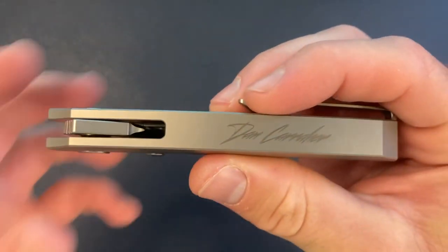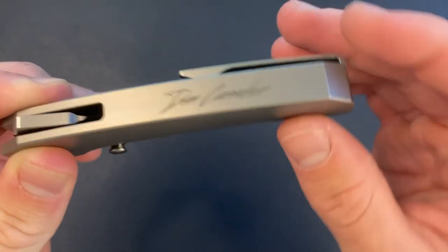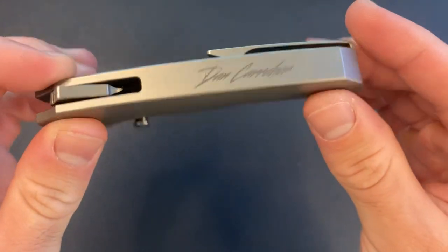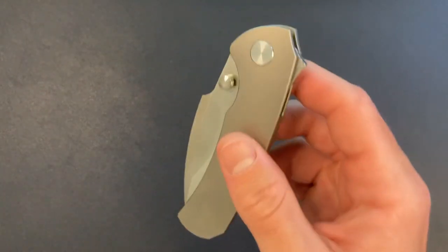Here we have the integral — one solid piece of titanium, no back spacer. This is just one piece of titanium that is milled out. These are not cheap.